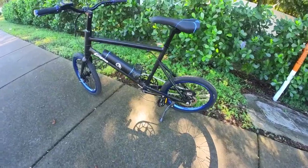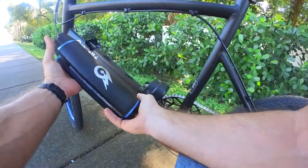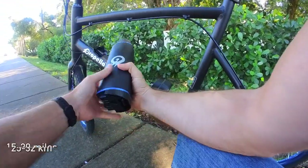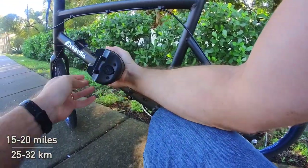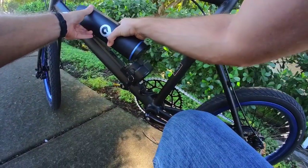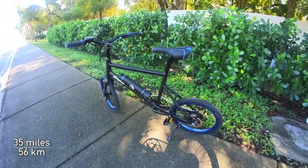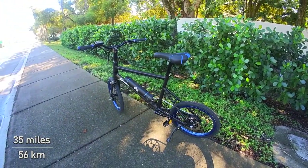The battery here is nice and compact, though the 250Wh isn't terribly high capacity. Even so, I found that I was getting ranges of around 15 to 20 miles when sticking to around pedal assist level 4, and if you hang out in the 1 to 2 pedal assist level range where you're doing more of the work yourself, then the company's claimed 35-mile range is probably more achievable.